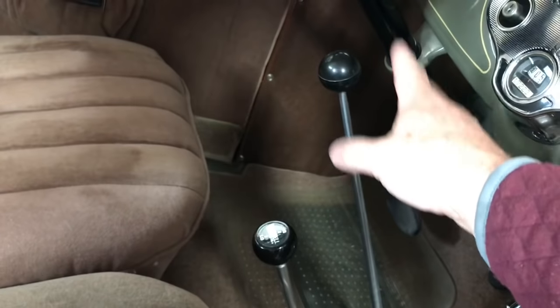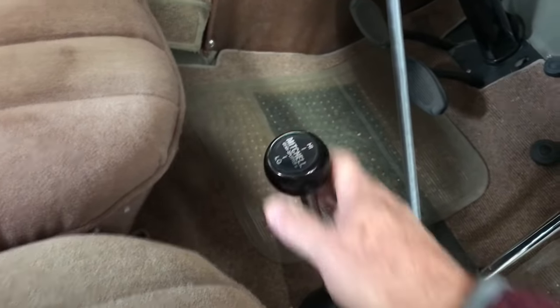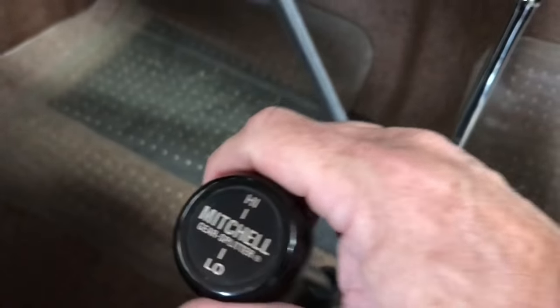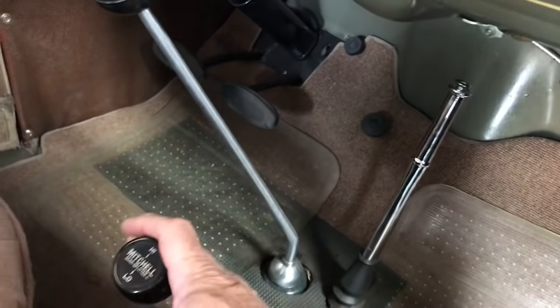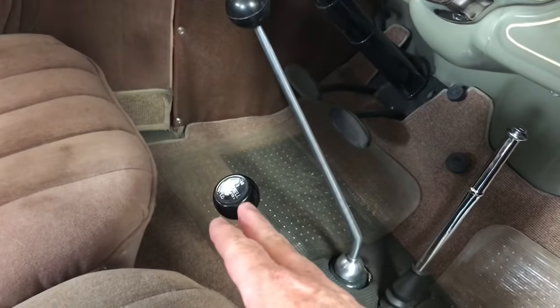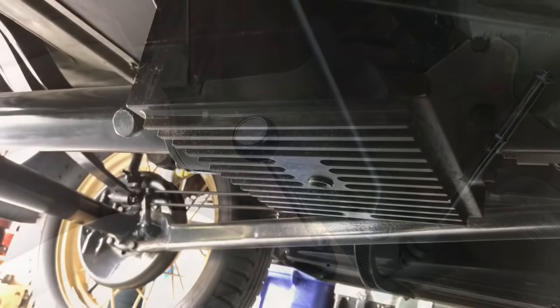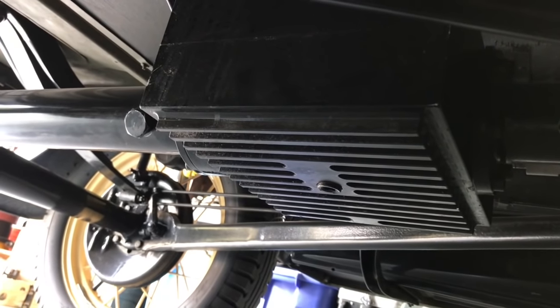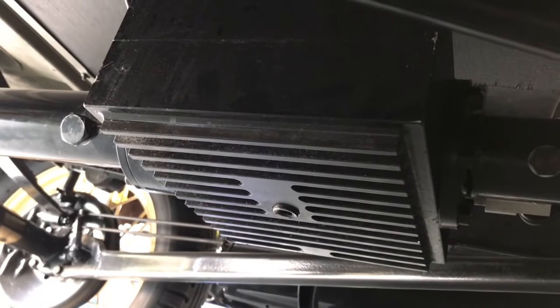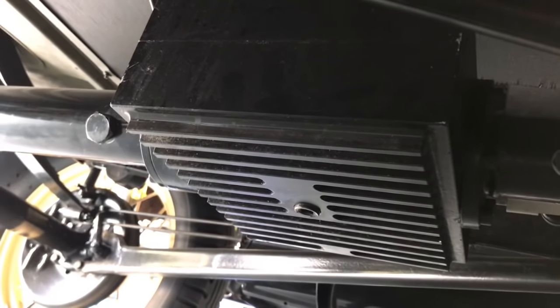When you see an overdrive installed in a Model A, you'll see an extra lever. Sometimes people install a little handle on the steering column, but that's not really the cool way to do it. This is the cool way — the Mitchell installation has a knob with high up here, neutral, and low. The Mitchell overdrives are synchronized, even though your transmission may not be. Let me show you what it looks like under the car. When you install an overdrive in a Model A, you break the torque tube and this box with fins goes in between.